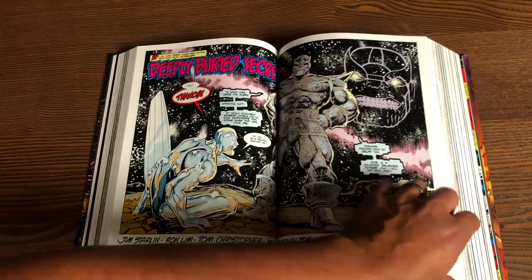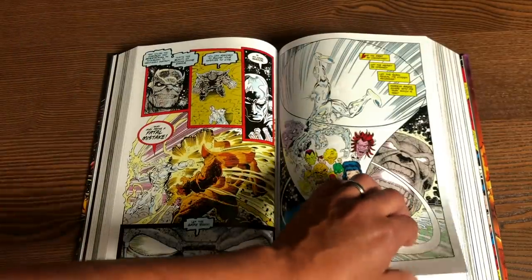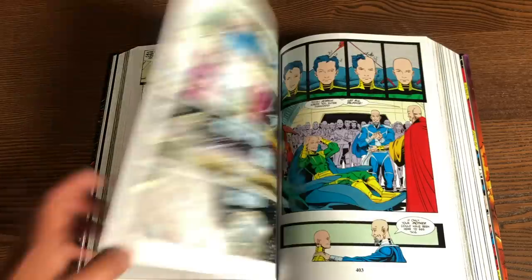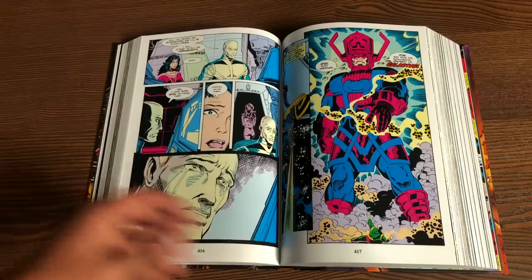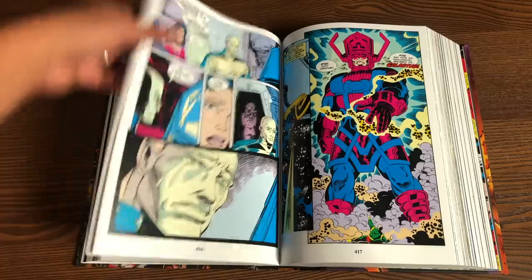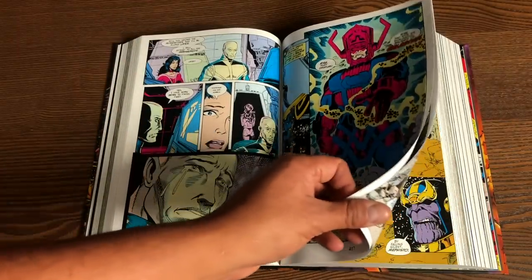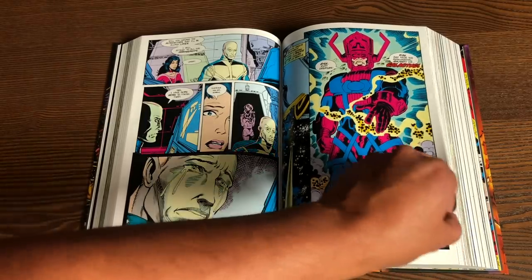You have Jim Starlin, the gentleman that created Thanos and went on to kill just about everybody at DC and Marvel. And then Ron Lim is the artist. Ron Lim has always been a phenomenal artist — he was able to draw three or four titles a month, not a year. That's insane. He was so fast that when George Perez could not keep up with the schedule of the Infinity Gauntlet miniseries, it was up to Ron Lim to finish it out. He's the artist on issues 4, 5, and partly 4, then all of 5 and 6.